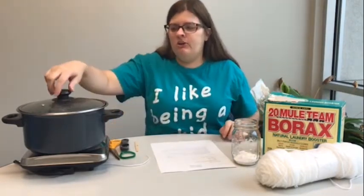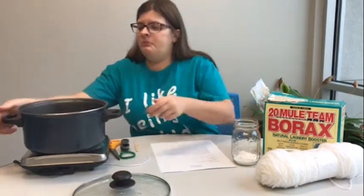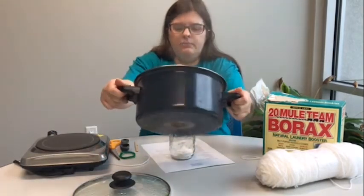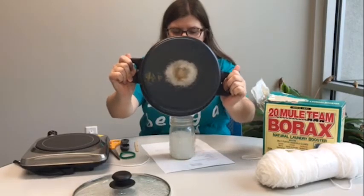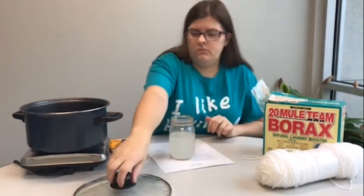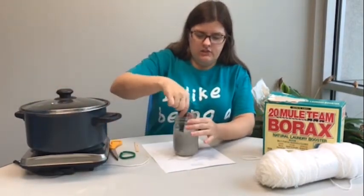Okay and now what I am going to do is carefully take the lid off and pour the water into the cup. I am just going to go ahead and use this to stir it together.